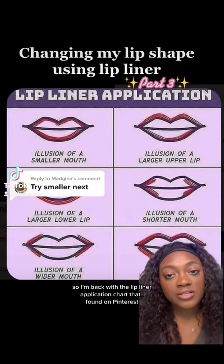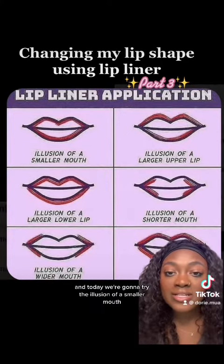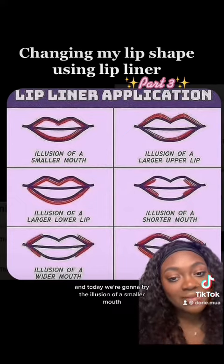I'm back with the lip liner application chart that I found on Pinterest, and today we're going to try the illusion of a smaller mouth. Let's go.